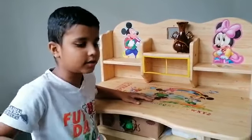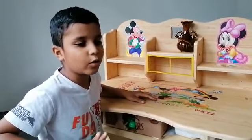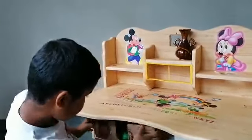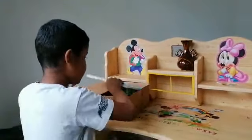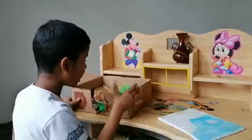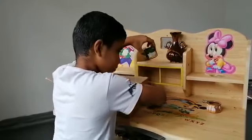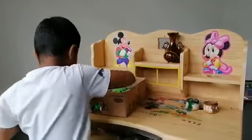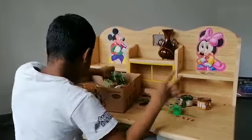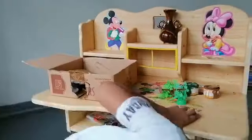Hi guys, today I'm going to tell you how to make a gecko house out of pretty solid. First I'll show you what I need. We need cardboard, books, and paints, and we also need plants. So let's get started.